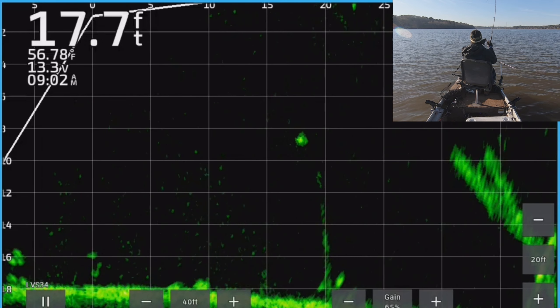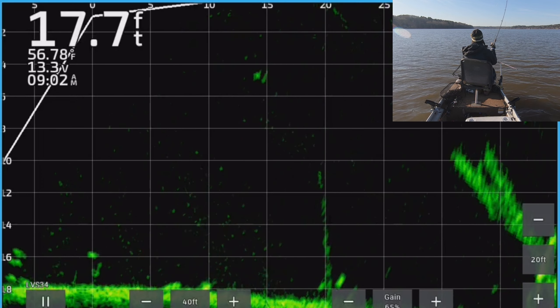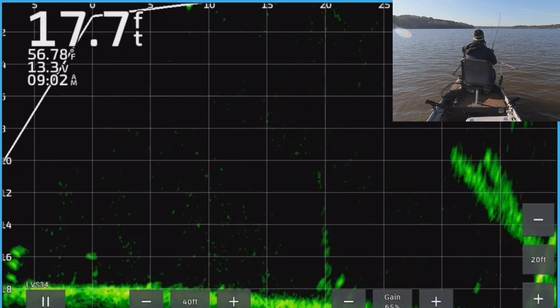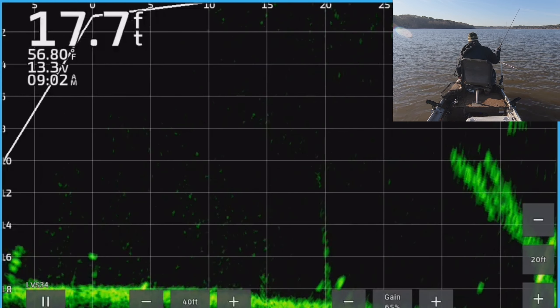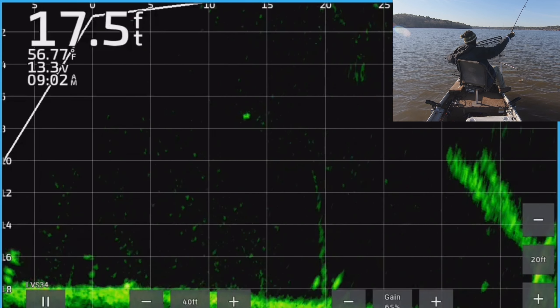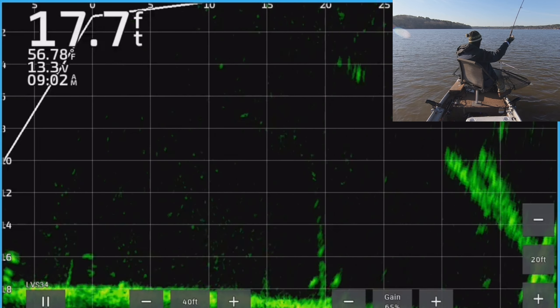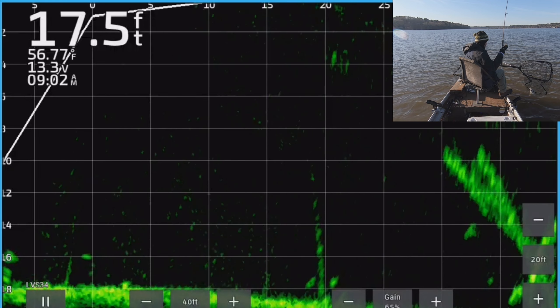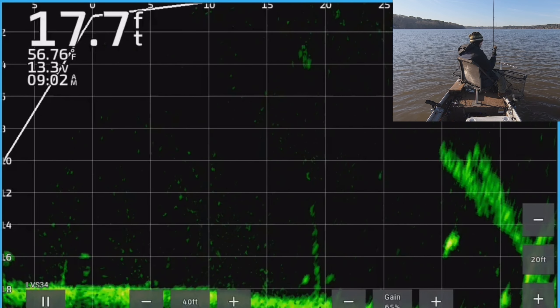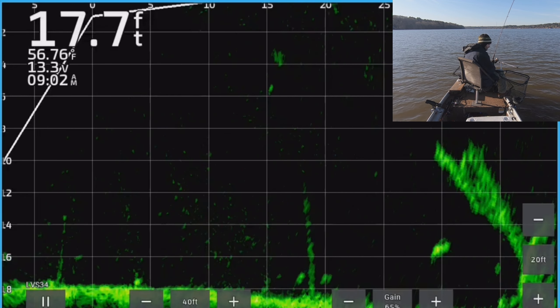There he is. Before I see him I know this is a big fish — look at him. He's not as big as I thought he was though. He's a good fish — I thought this was going to be a 15 inch but he's probably a 12 inch.